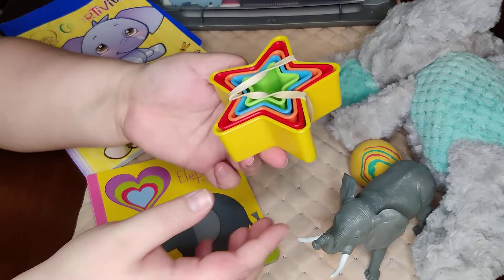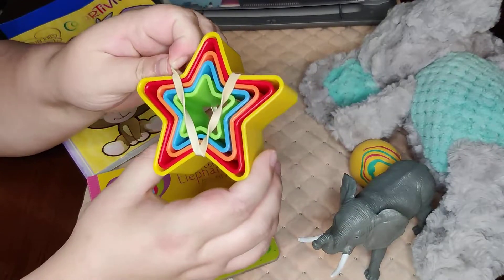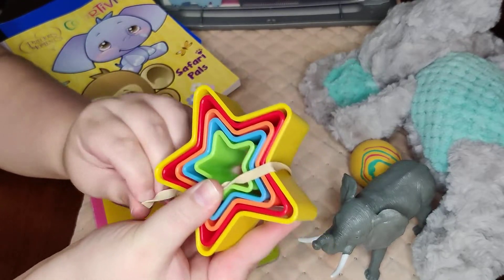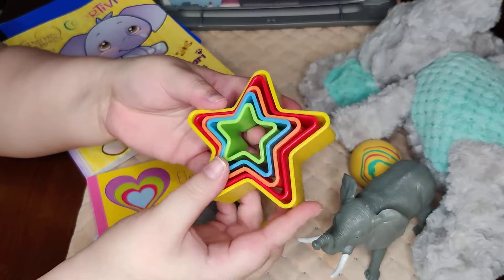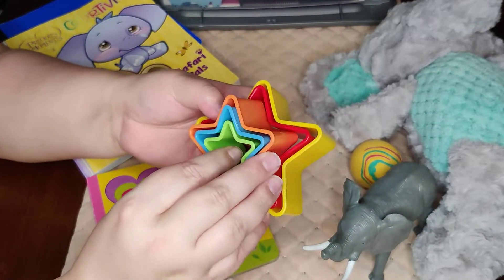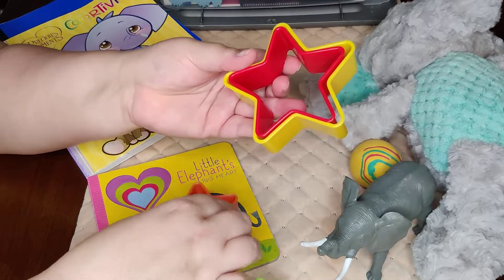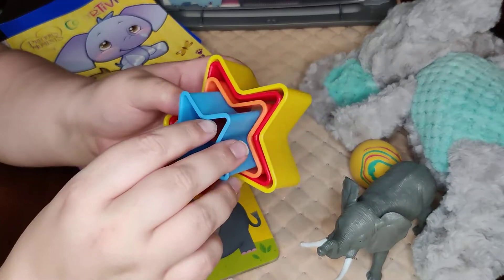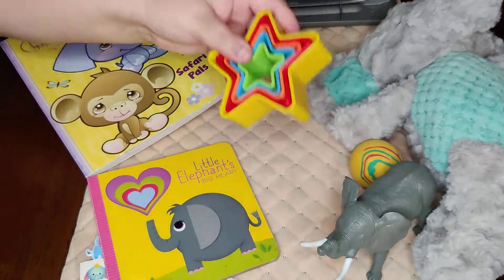I also have on top this unique item — these are actually cookie cutters that I found at Walmart on clearance for about 54 cents. I thought they would work really well for a toddler as stacking blocks, because they all come apart. They can work on fine motor skills of stacking and putting them back together — a nice, inexpensive way to get a toy like that in the box.